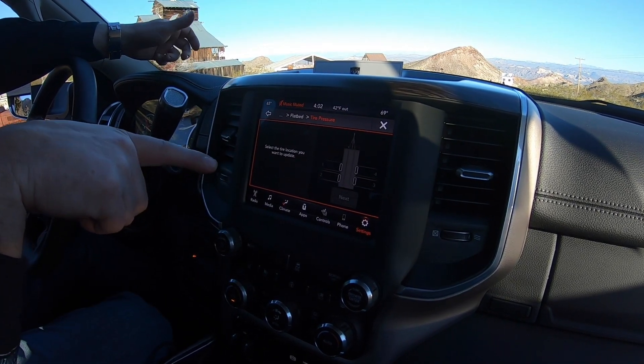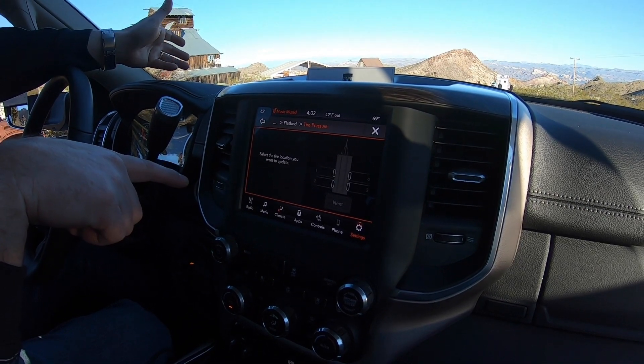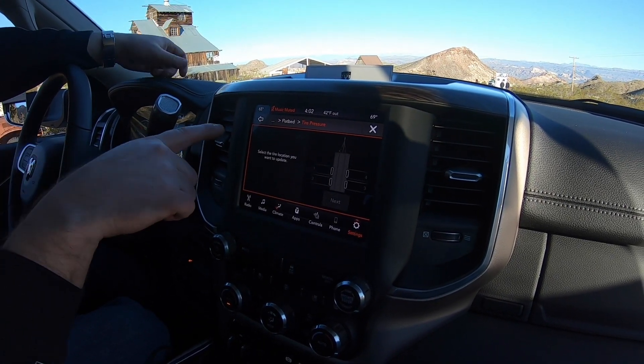You can configure up to 12 tires per trailer and up to four trailers, so you can monitor the pressure on a lot of tires.